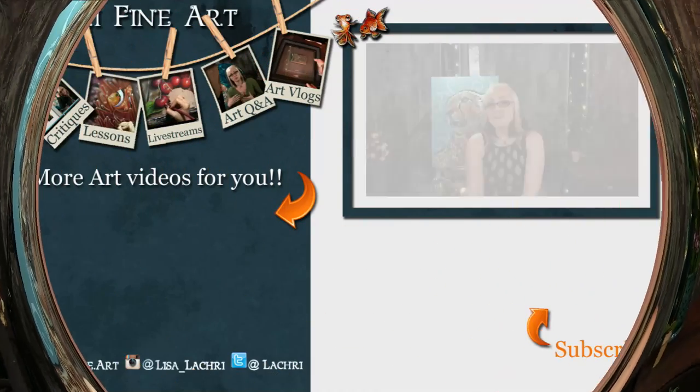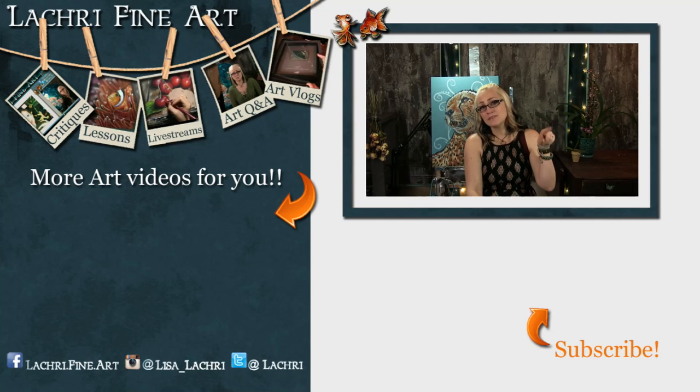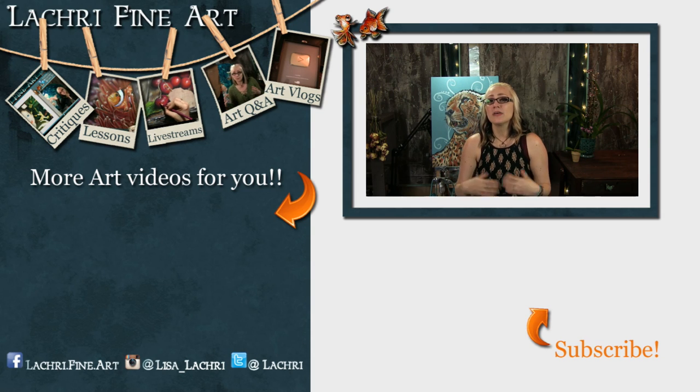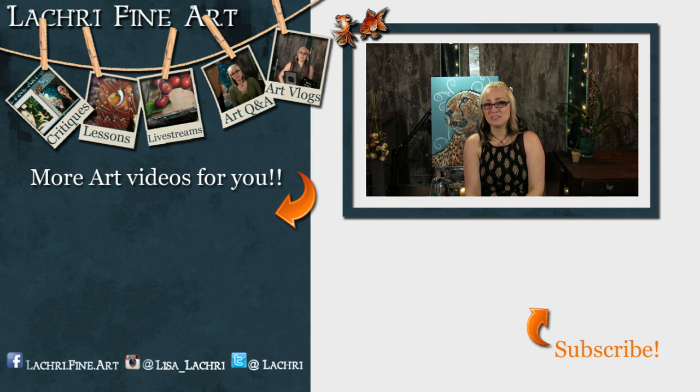I have a frequently asked questions page over at my website. If you cannot find the answer to your question, there is a section where you can submit a question to be featured in one of these videos. I'll have a card pop up here so you can check that out. Have you subscribed yet? If not, I have a handy button right there that you can click — it'll help you keep up to date with all five of my new videos every single week. There's also a little bell icon you can click that will send you a notification every time I have a new video go up. I'll see you guys in a couple of days.